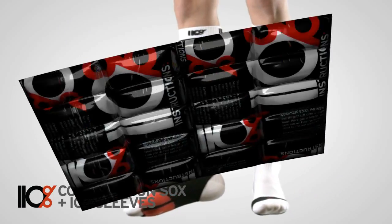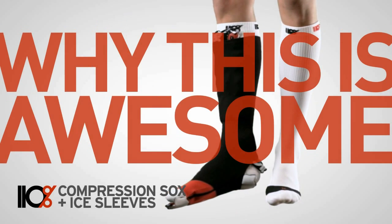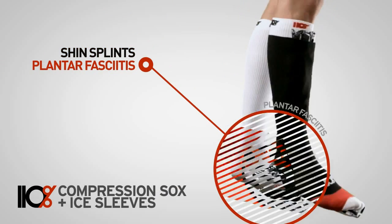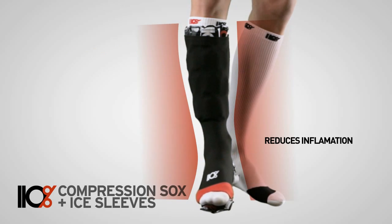The compression sleeves hold reusable ice inserts targeting the calf, shin, ankle and foot. The overdrive socks and icing sleeves speed recovery from injuries like shin splints, plantar fasciitis, Achilles tendonitis, forefoot pain and ankle sprains by increasing circulation and reducing inflammation.